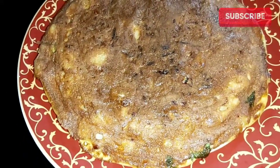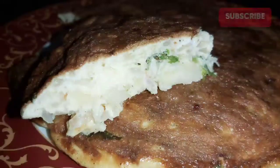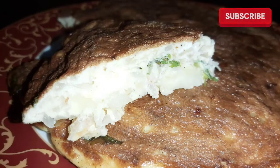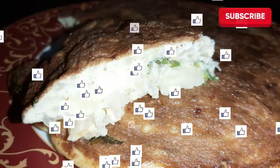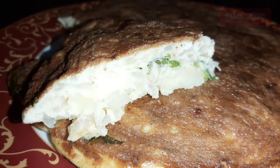It is not a simple omelette but a variety omelette. If you try it, please like, share, and comment. Subscribe to our channel and we will see you in the next video. See you guys next time!